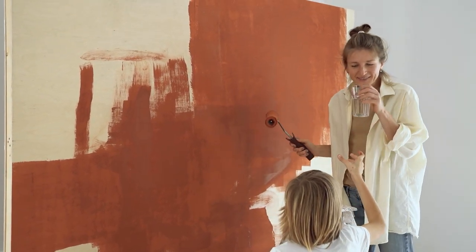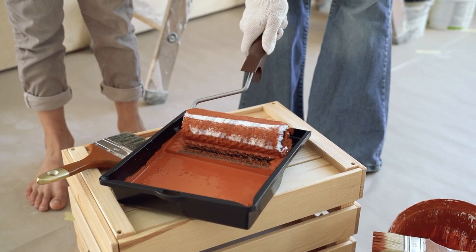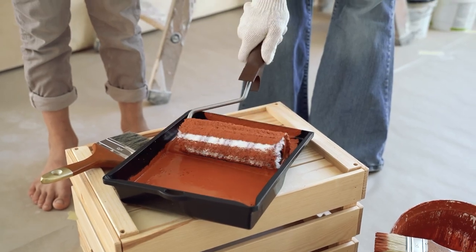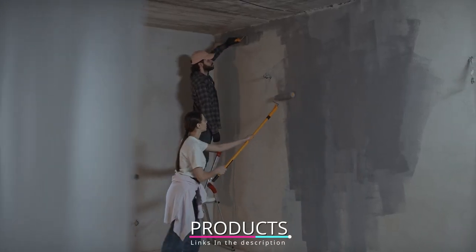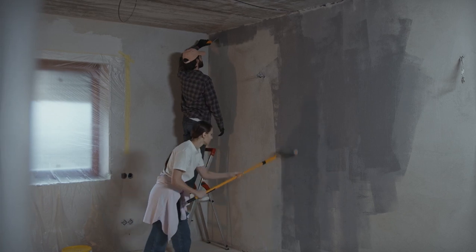Hello guys, in today's video we're going to check out the best power paint rollers this year. I made this list based on my personal opinion and I've tried to list them based on their price, quality, durability, and many more. To find out more information about these power paint rollers, you can check out the description below. If you want to get the best quality power paint roller according to your needs, then watch the video till the end and then decide to buy.